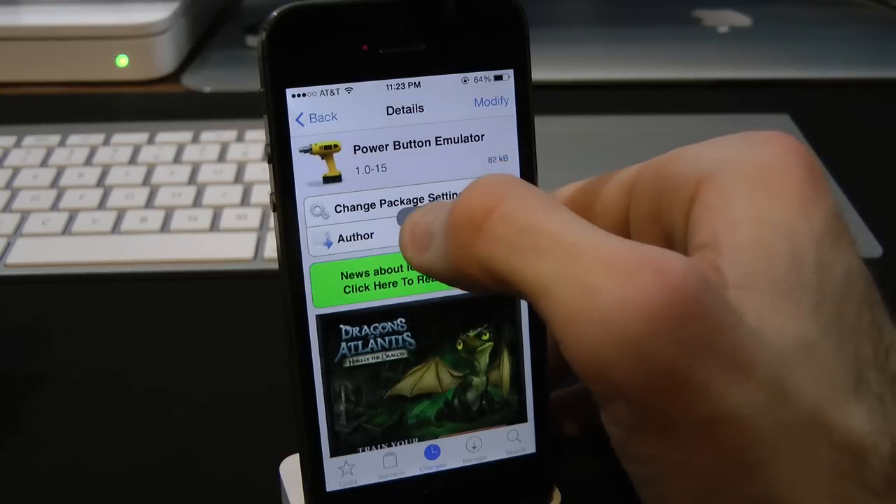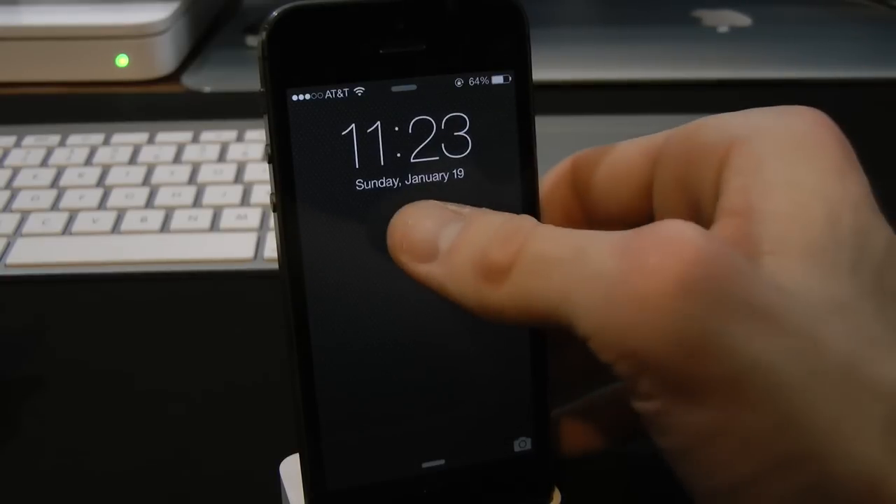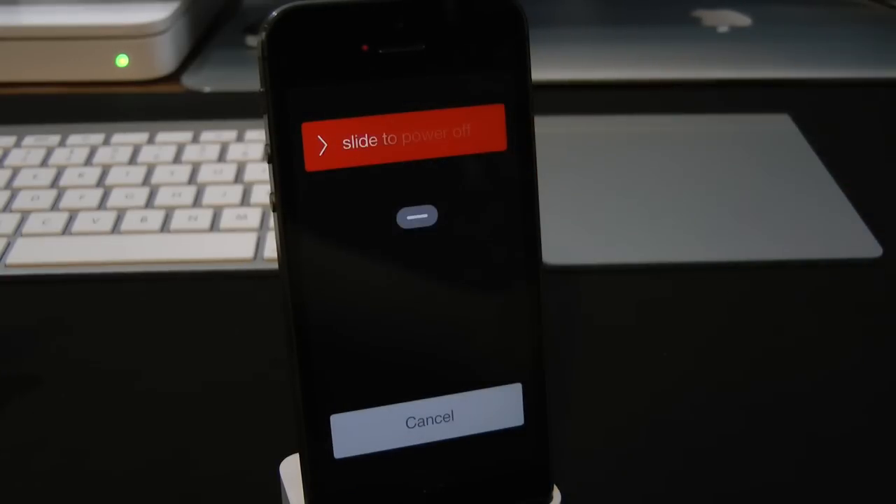All you simply have to do is just tap on the button, and as you can see, it automatically locks your device — very fast and simple. Then if we tap and hold on the button, it brings up the slider for power off and cancel.